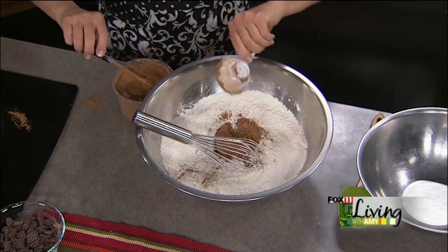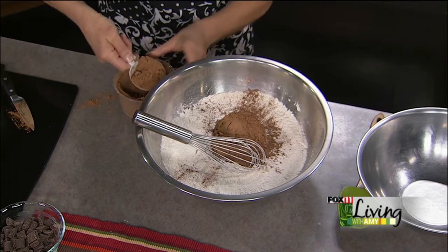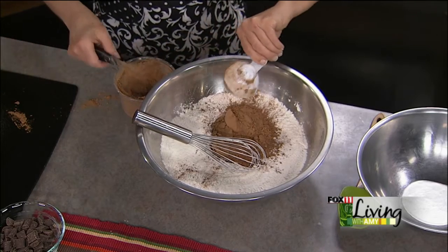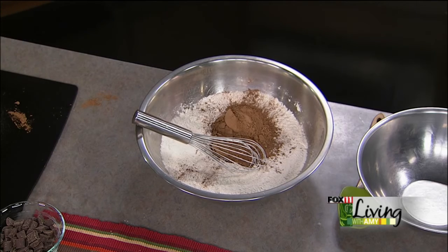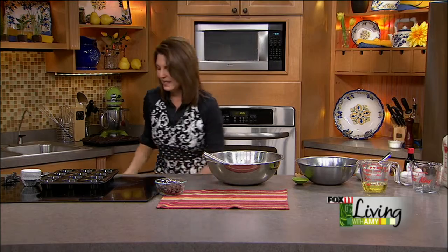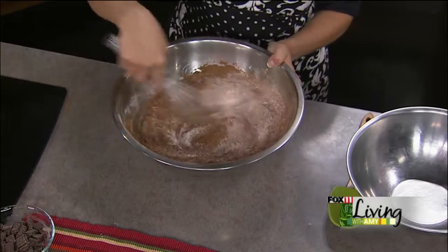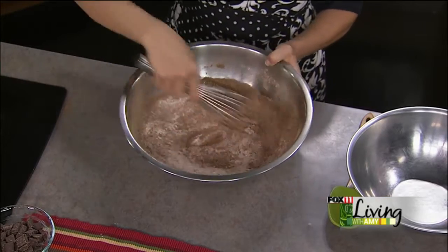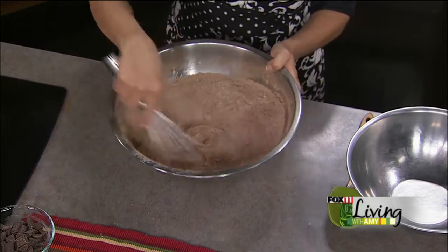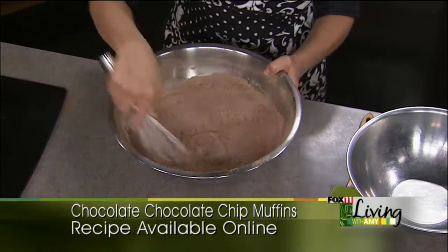We couldn't find the three-quarter cup measuring cup, so she's making me do my math this morning. It's got a lot of chocolate and it is going to smell amazing. I'm going to whisk that together — baking soda, cocoa, sugar, flour, and a pinch of salt. You don't need to sift anymore, but I do want to whisk it to get the baking soda, salt, and everything all incorporated.